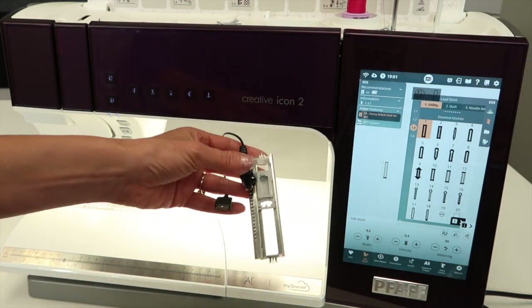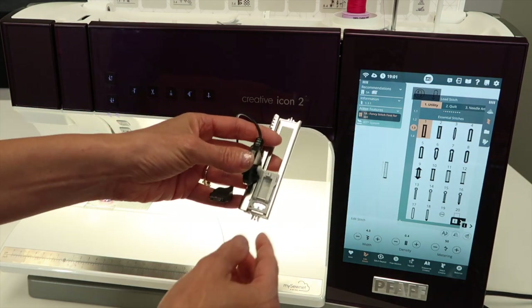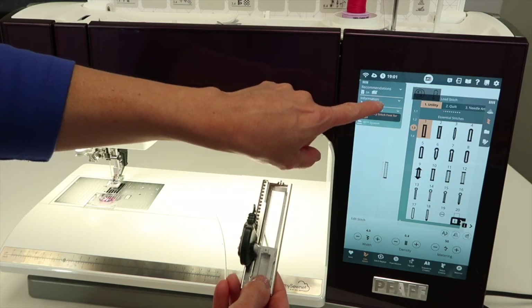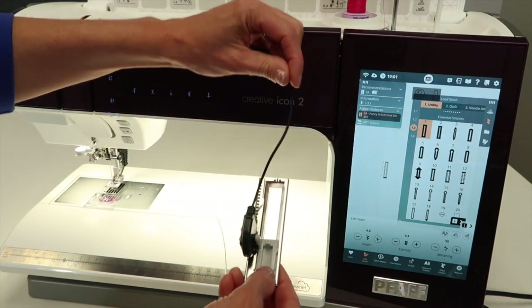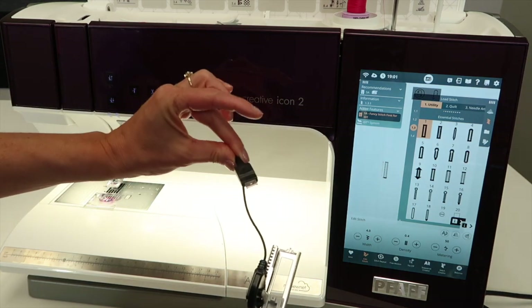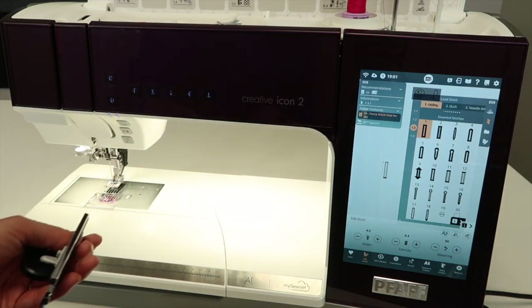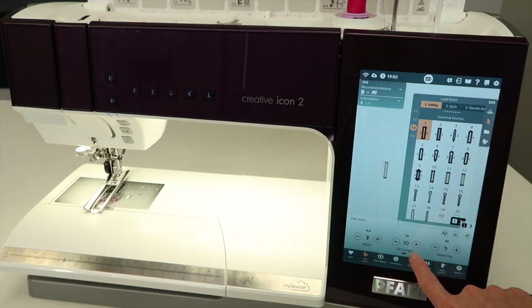The buttonhole foot is labeled as 5A. We also see a recommendation for stabilizer, which I've already pulled out, and note that the IDT has been disengaged — make sure you're not trying to put this on with the walking foot pulled down and in place. Once you've placed the foot on the machine, reach behind and find where the plug plugs in. Once we plug it in, we can now type in the length of the button — 11 millimeters. You can also touch the toggle switch to adjust the density, and depending on your thread choice, you may want to increase or decrease it. Always do a sample to see what you actually like.